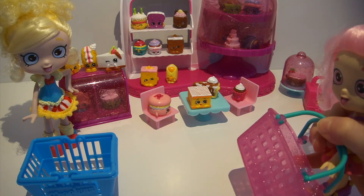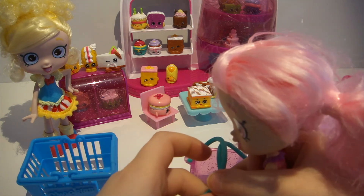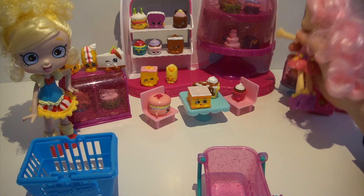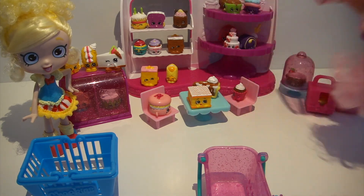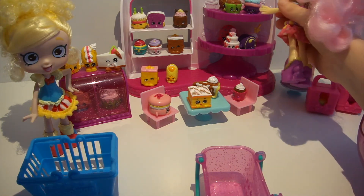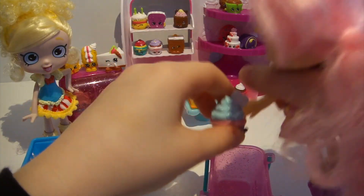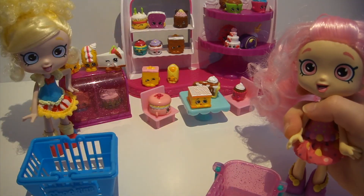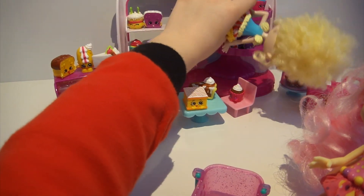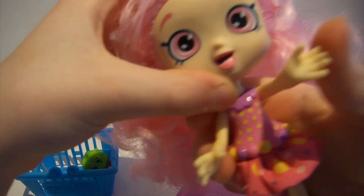Hi Puppet! What are you doing? I'm shopping at the Cupcake Queen Cafe. It looks like yummy food here, and we can buy stuff. What's in here? There's something in here. What do you want? Hey, don't eat me! Sorry — you're going in my basket. What do you want to buy? That cupcake looks yummy. Sure does — cupcakes look delicious. Hey don't eat me! Sorry. Bye, see you next time!